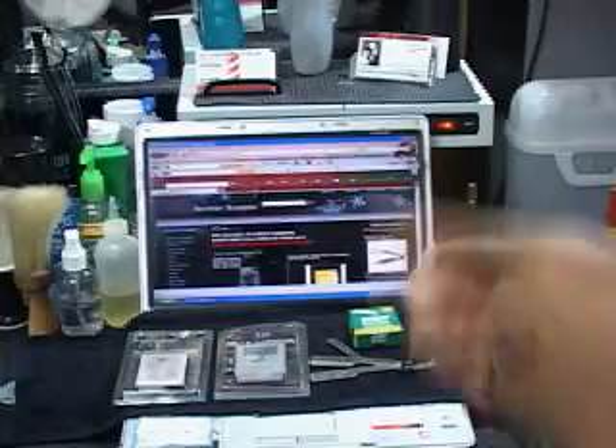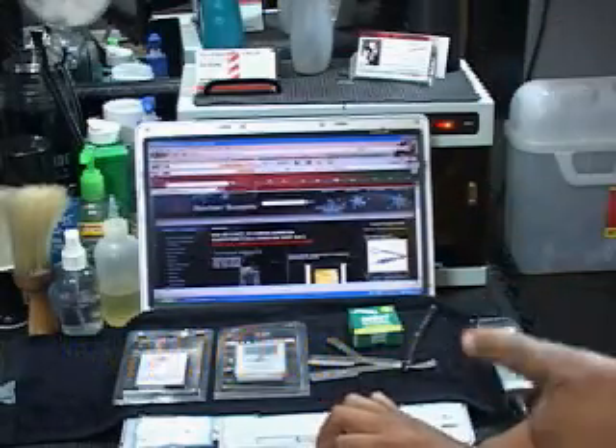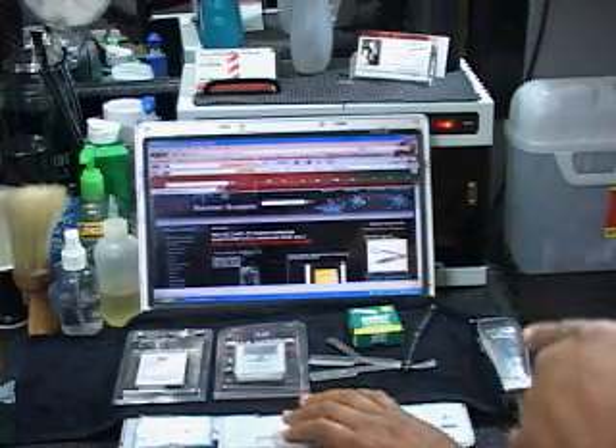It's from a website called MD Barber Supply out of California. These guys supply some of the best blades I've ever worked with. This is it right here, people — the website you want to get your gear from. MD Barber Supply.